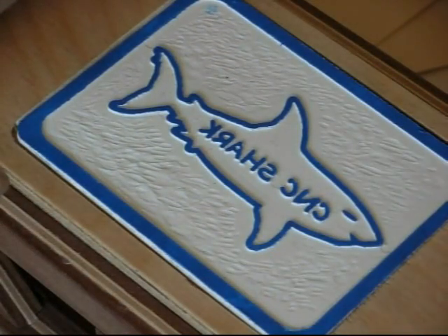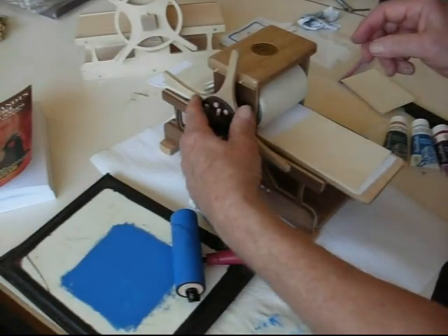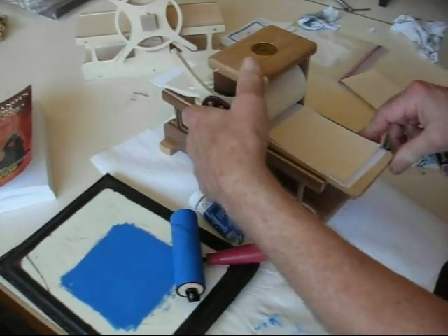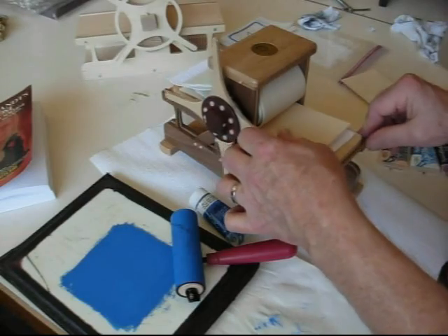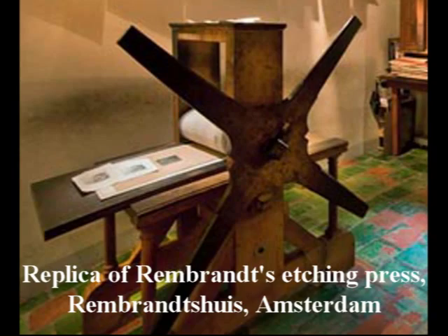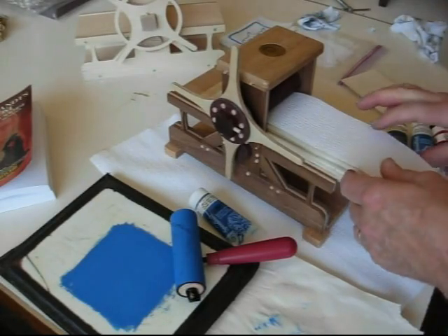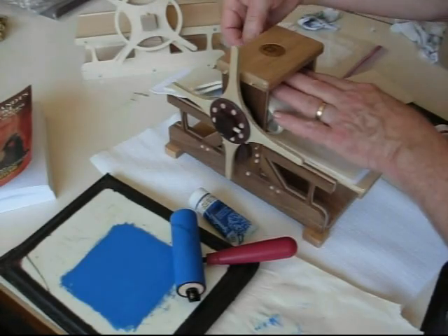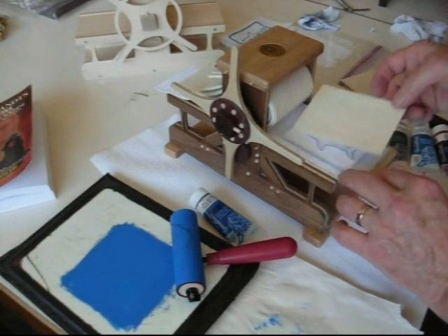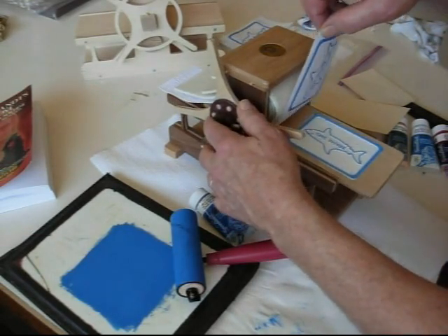Drop the plate into the recessed area on the press bed. Take out a piece of the dampened Hosho paper. On top of that, I put a little piece of heavier paper in case the ink comes through the paper and gets on my felts. It also helps keep it from embossing too deeply. The press is copied after the famous replica of the Rembrandt press that's about six feet tall — if you're in Amsterdam, you can see it at the Rembrandtshus Museum. Once through and back out again. And there's my print.